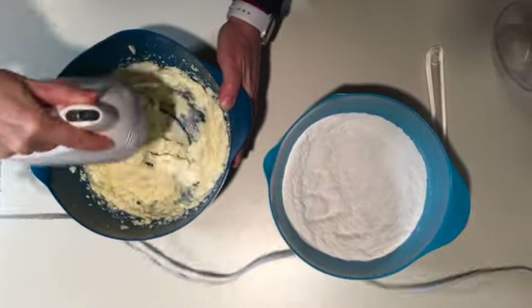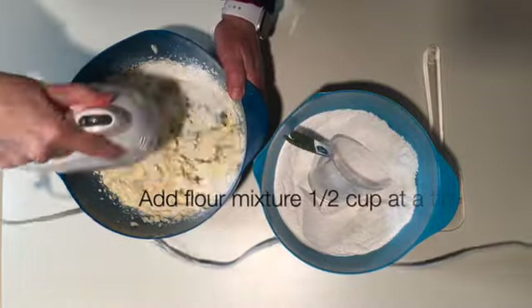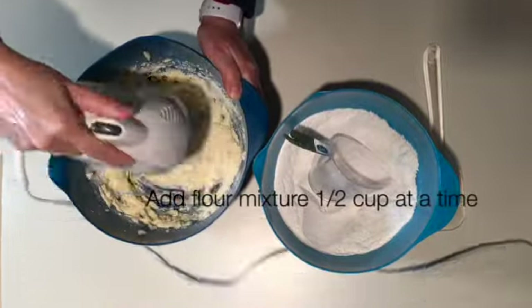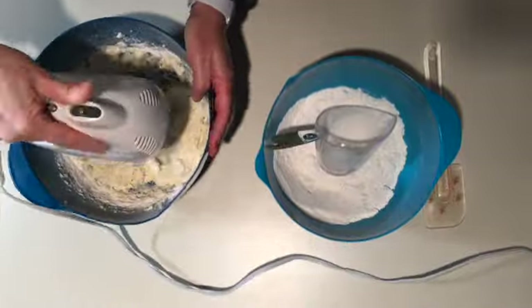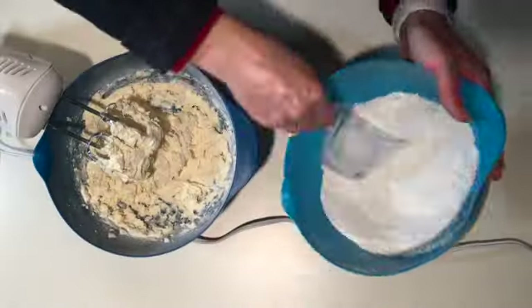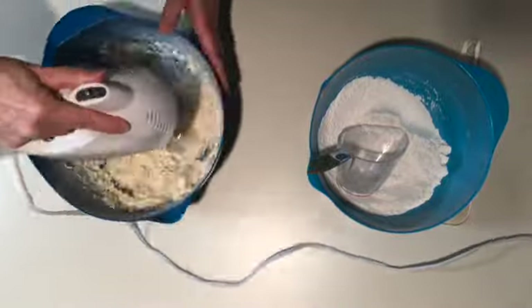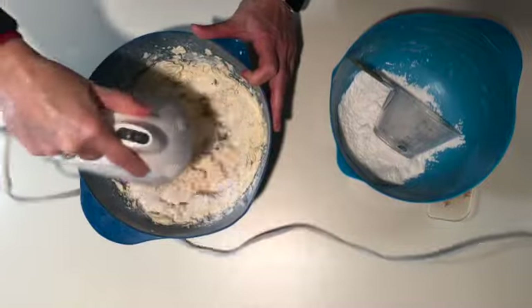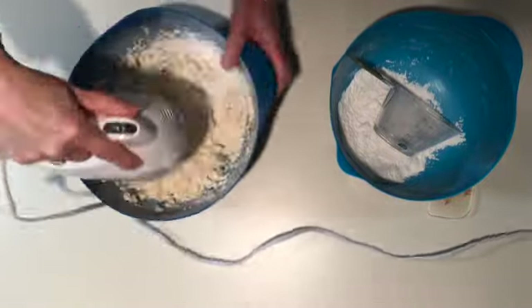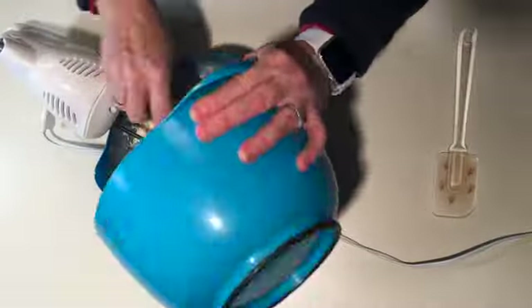Now add the flour a little bit at a time. It doesn't have to be exactly half a cup — you don't have to measure that out smooth — but don't try to put it all in at one time. Mix all that flour in there until it's all incorporated into your dough.